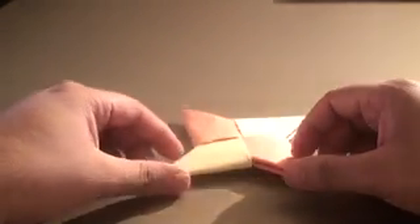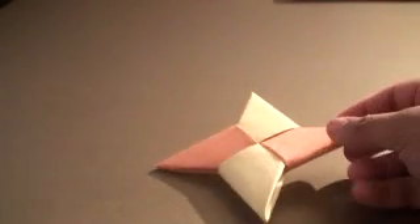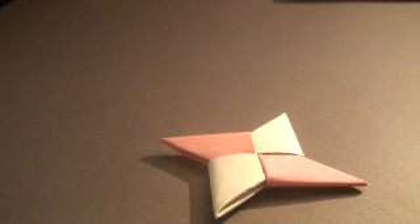Thanks for watching guys. In my next video I'm going to show you how to create a double ninja shuriken — that's going to be double the size of this, a lot heavier, and much easier to throw. Thanks for watching guys.